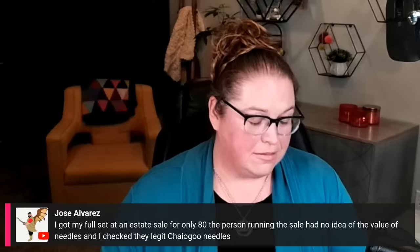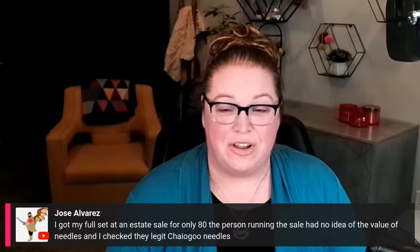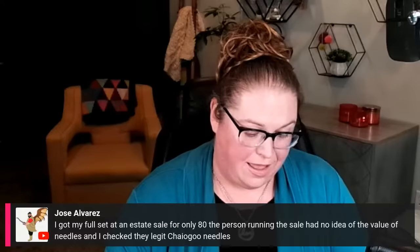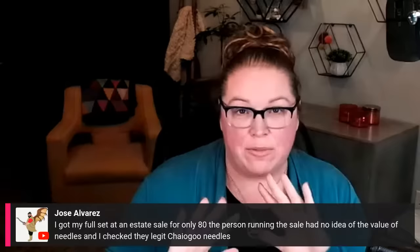A viewer shared that they found a full Chagoo set at an estate sale for $80 because the seller didn't know the value — and they verified they're legit Chagoo needles. That's a lesson to make sure your family knows the value of your collection! I personally have a list of people John can call to help liquidate my collection, and I want my library of knitting books and magazines donated to a guild as the Marley Bird knitting and crochet library.